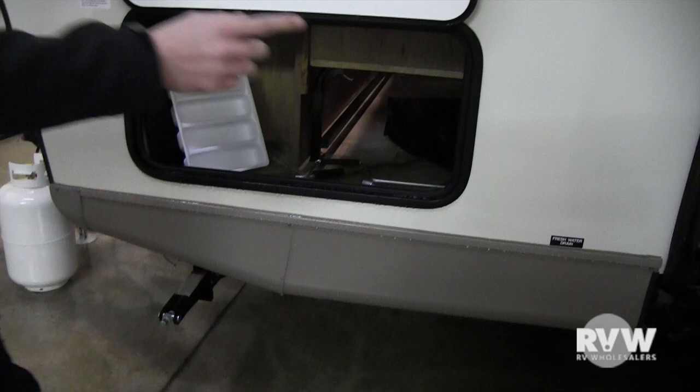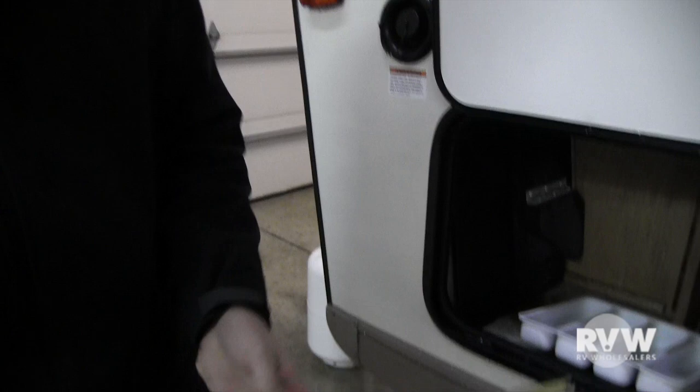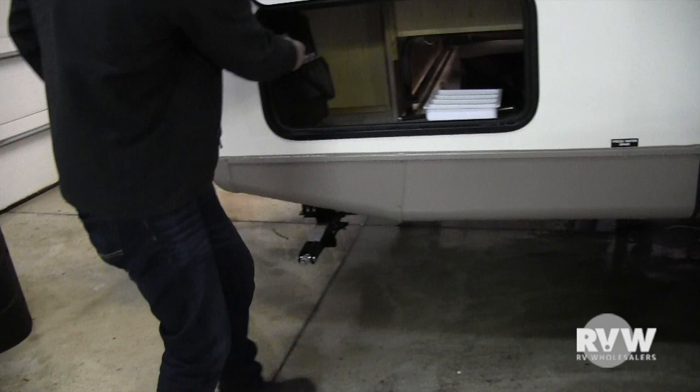This other handle here is for the manual override for the slide. I'll show you where that goes — it's right here, with a little notch cut out of it. You can put this inside your drill on the inside to operate the slide manually.